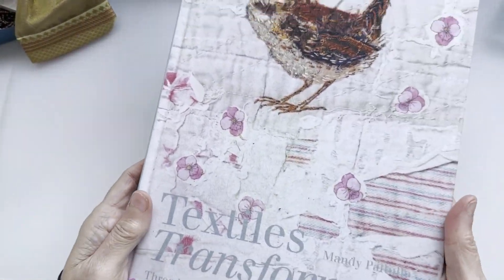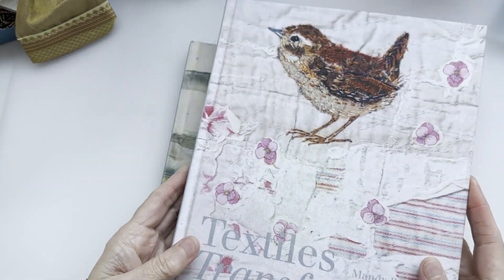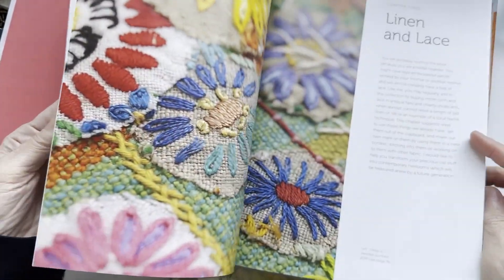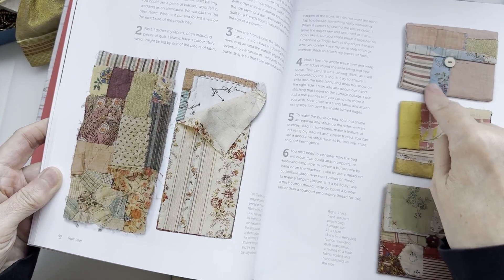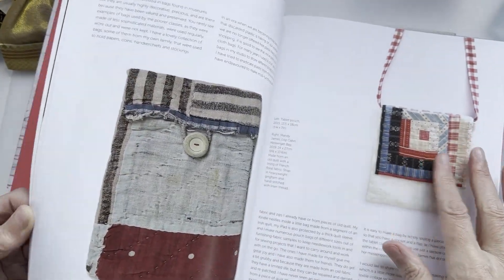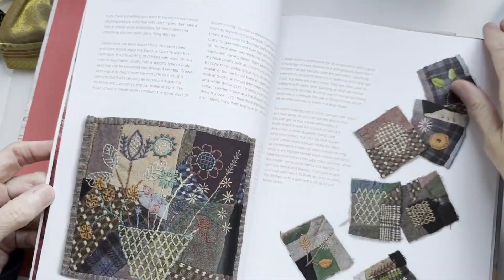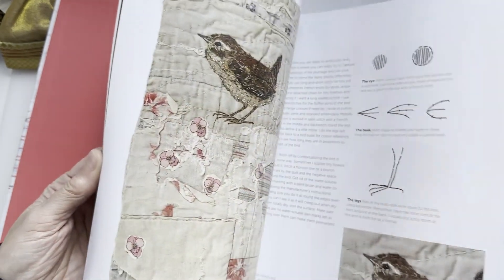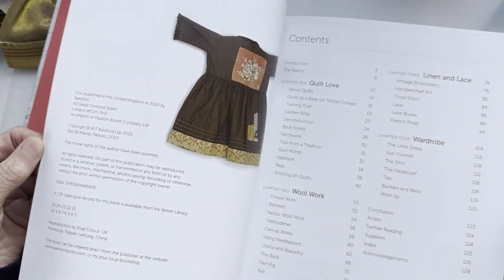This one is Textiles Transformed with Mandy Patulo - Textiles Transformed: Thread Thrift with Reclaimed Textiles. It's all a similar theme but with so many different ways to look at it. Telling a story, collage pouch bags - these are superb. You do get some general instruction but these Batsford ones are mainly giving you inspiration, I would say. Just eye candy to sit down with a cup of coffee and look through.